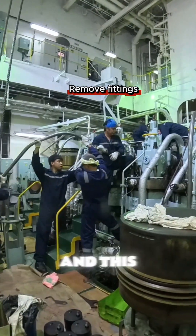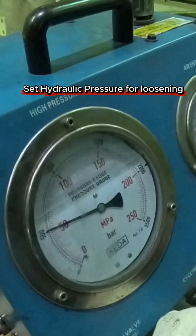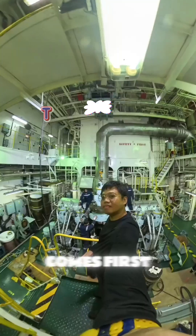Another day, another maintenance. This time we will be replacing the piston from cylinder number three. Normally this comes after 16,000 hours of running, or condition-based, whichever comes first.